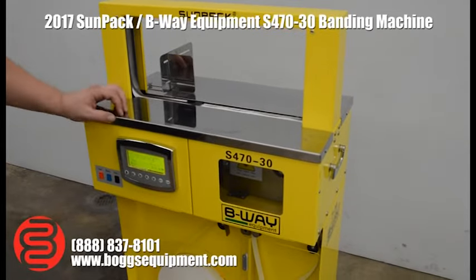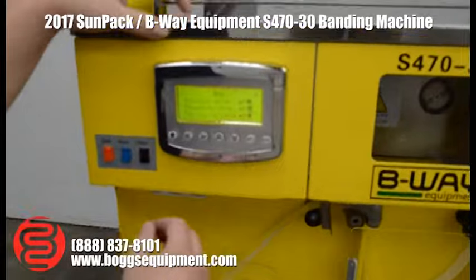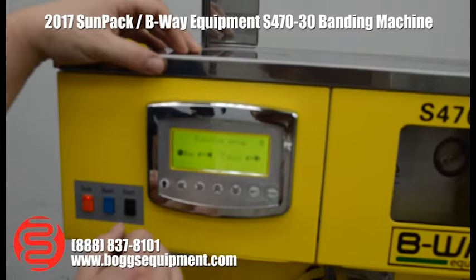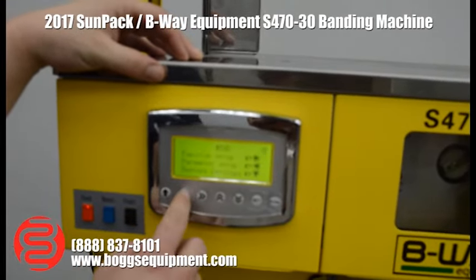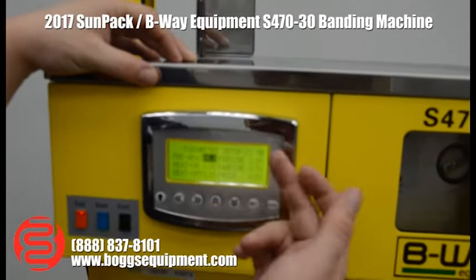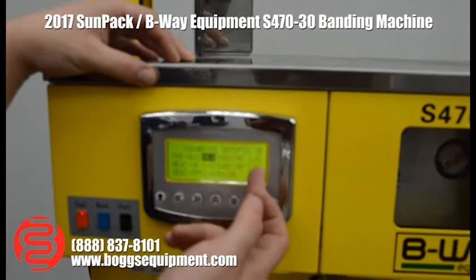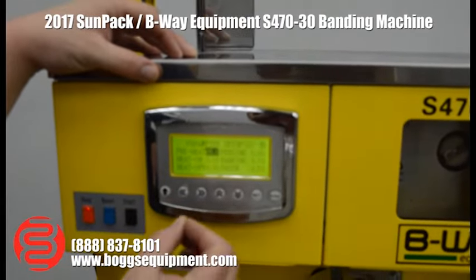For operating the machine, you have pretty much two menus. The function menu switches between manual and auto. The parameter settings are also available here — this controls how long the machine preheats, which is 5–10 seconds, how long it feeds, the heating temperature, your tension, and you can set a pause after it bands.